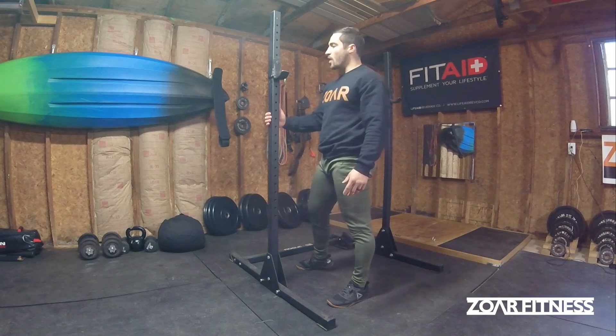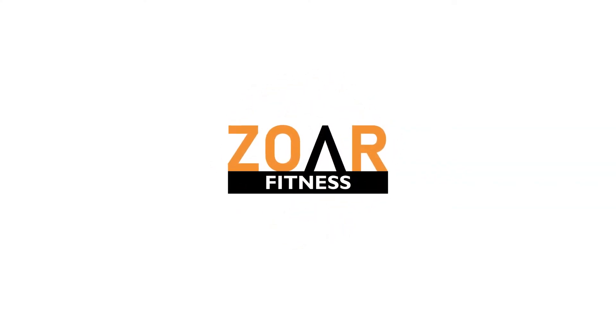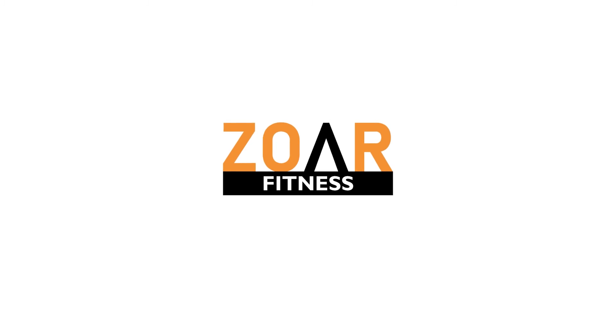So there you go — that's an air squat hold with just a rig support. We'll be right back.